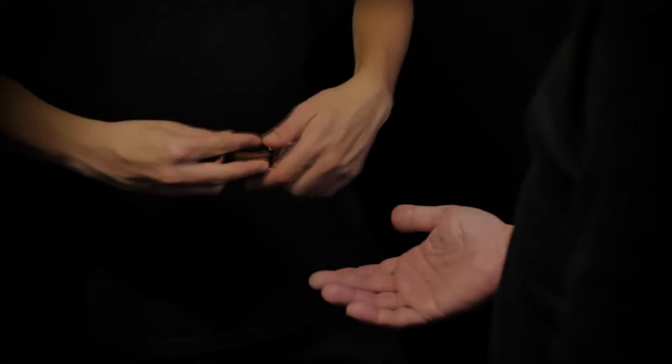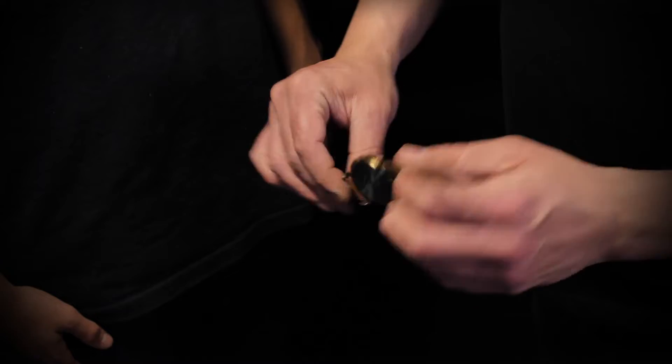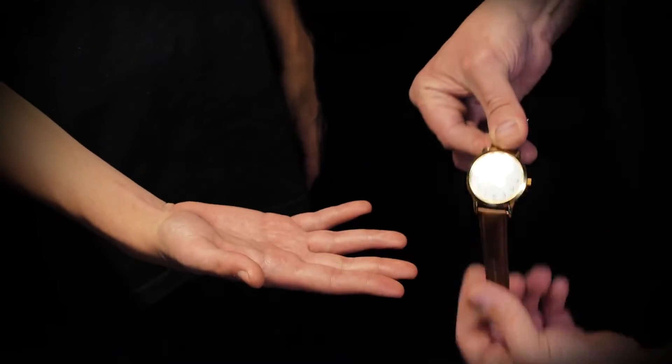You will learn how to stop a watch close-up, frontal, on Zoom, and in the spectator's hands.